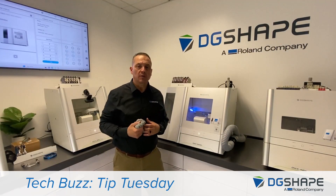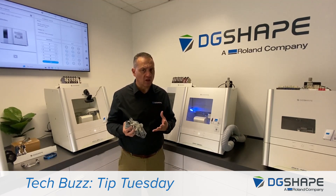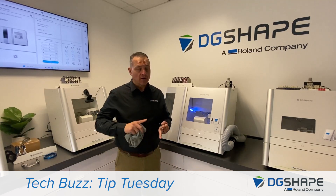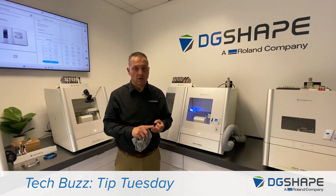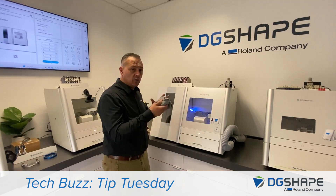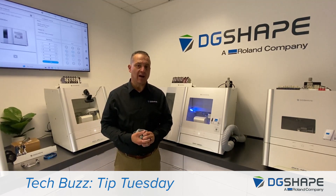I hope you found this presentation useful. Preventive maintenance is one of the most important topics you should focus on, along with ensuring that the machine has the latest version of the drivers, firmware, and vPanel. Make sure that you clean your machine as often as possible and calibrate it to ensure it runs to its optimum performance. Thank you and have a great day.